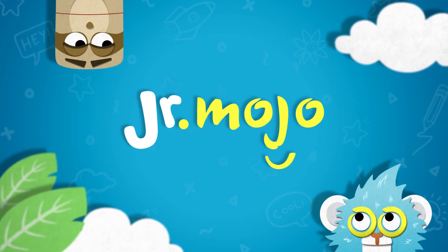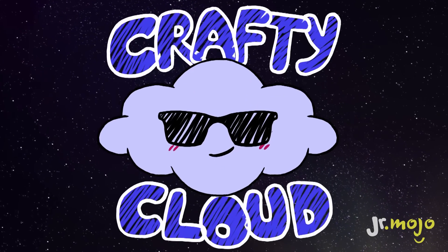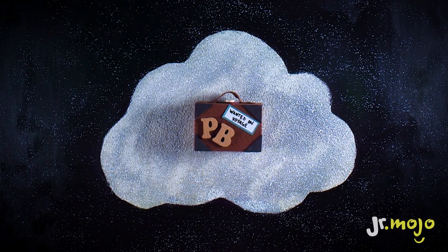Junior Mojo. Look up! Look way up! It's me, the Crafty Cloud! Today we're making the special suitcase of our favourite bear Paddington.